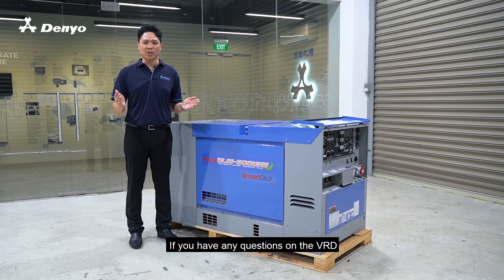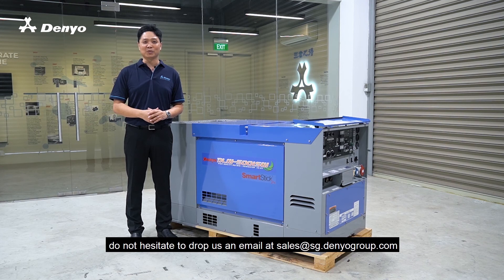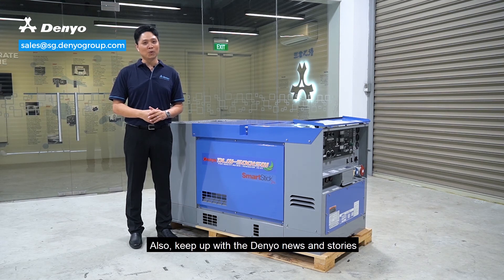If you have any questions on the VRD or welding safety practices, do not hesitate to drop us an email at sales at sg.danielgroup.com. Also, keep up with the Daniel news and stories for more Daniel's technologies, new products and recent happenings.